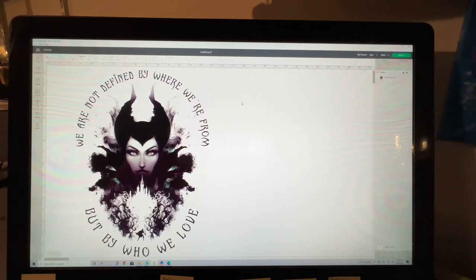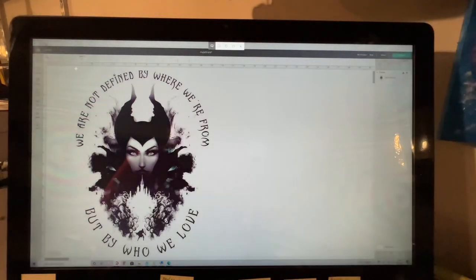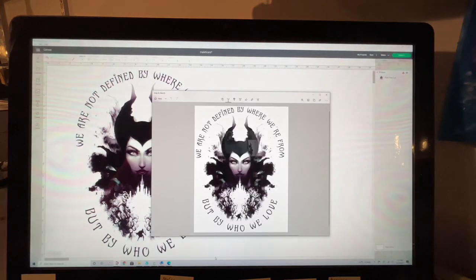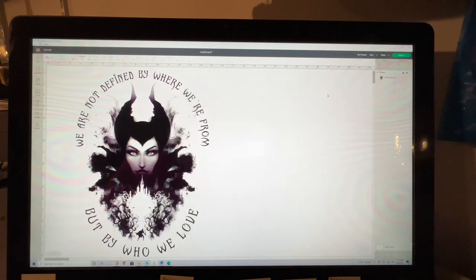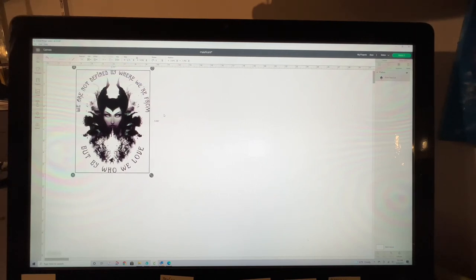This is designed in Cricut Design Space. There are two different ways to get this out of Design Space. You can either use a snippet tool and just grab a screenshot of it. The other way is you can reduce it down to the size that Cricut allows you to print, which is 6.75 by 9.25 — both your height and width have to be under that number. So I'm going to adjust the width to 6.75 and now we are good to go.